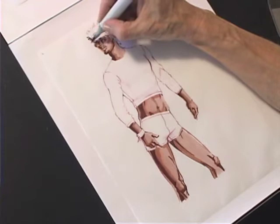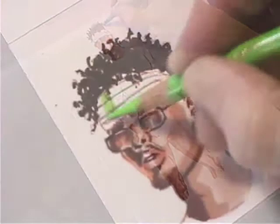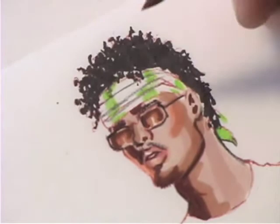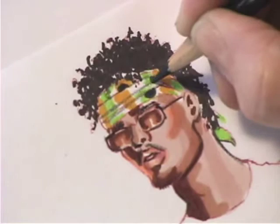He's got curly mini dreads, so I want to do those very loosely with my brush tip. You can see how the movement of the tip is creating the shapes and forms. I'm rendering the scarf around his head using a combination of prisma and marker. I've got folds in the scarf, so I have to deal with those folds by breaking up my rendering. When I add the polka dots, they come out of the folds.